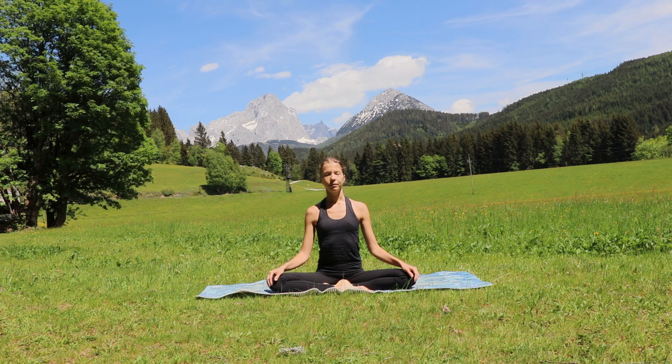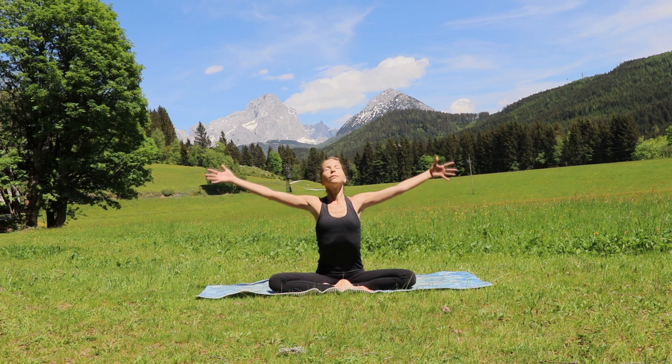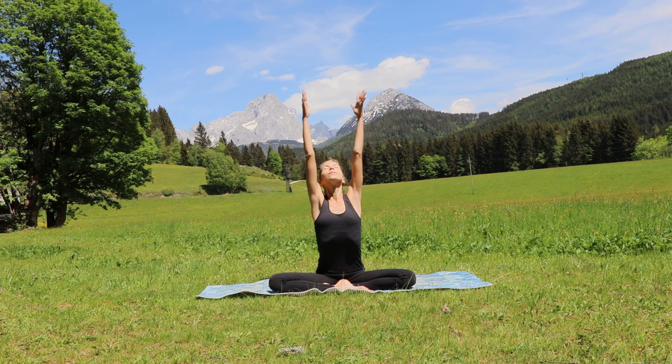Welcome. Take a comfortable sitting position with your hands on your knees in front of you. Take a deep breath in and raise your arms up to the sky, hands meet above your head.